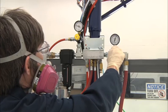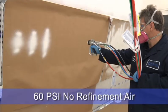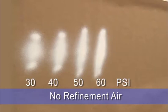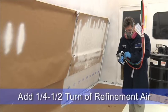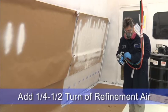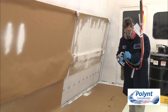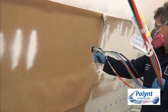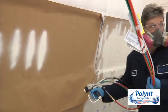Now we'll turn the air motor pressure up to 60 psi or 4 bar. We're getting a much more uniform pattern with only a small amount of fingers on the outside. We can now use the refinement air to help eliminate the fingers — typically add about a quarter to half a turn of refinement air. You should lightly feel air in front of the nozzle; it should not be blowing your hand away from the spray tip. In this situation, the ideal setting was 60 psi or 4 bar with a quarter turn of air, giving a uniform oval pattern with no fingers.